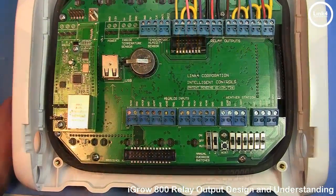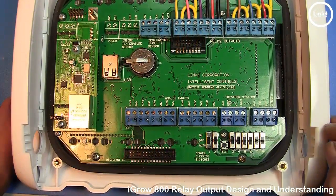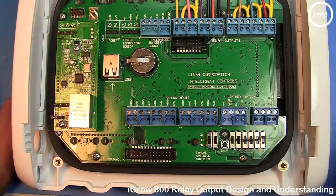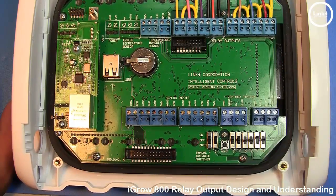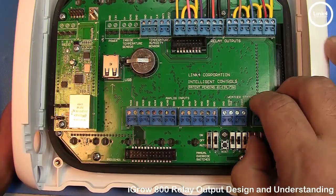When done with your wiring installation, simply power back up the controller and use the DIP switches to confirm that your equipment turns on and off and is operational.